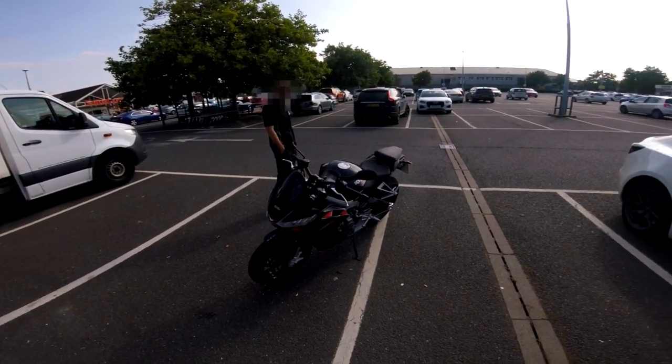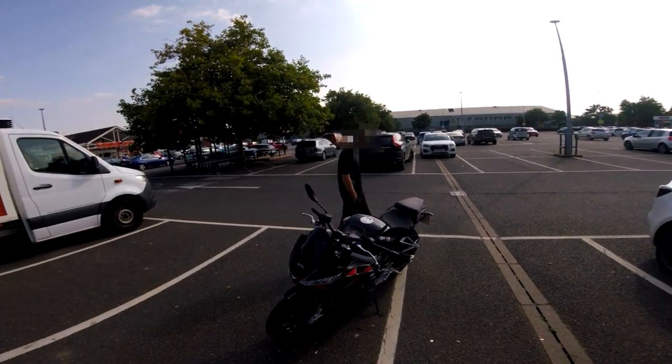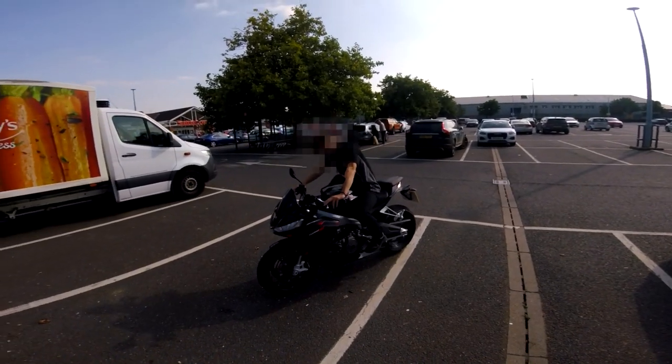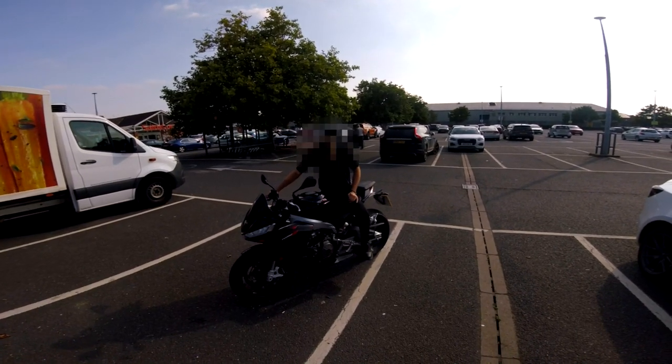The front profile is nice — it's grown on me completely. From how much I enjoy riding the bike — jump on it — it actually looks sick with someone on it.